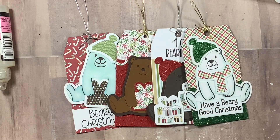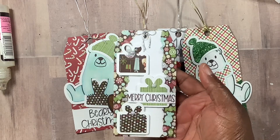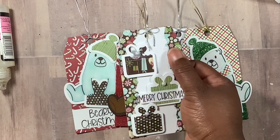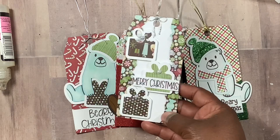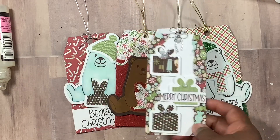And then the last one — I didn't do the bear, I just did the presents. I ripped up some plain white cardstock to put in the middle to break up the background so you can see the presents more, and the Merry Christmas with the pearls.